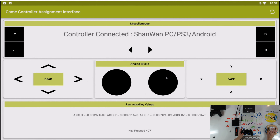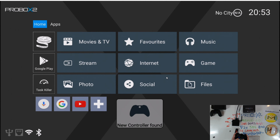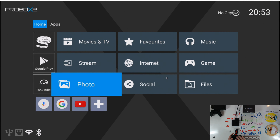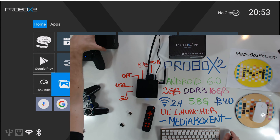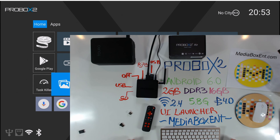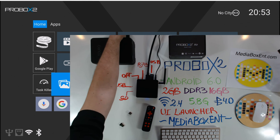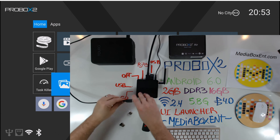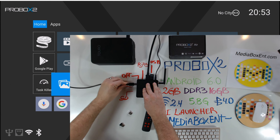The next one is a USB game controller. Pretty much easy - you plug it in, it detects it, and no problem. It works perfect. We can exit the screen and also navigate with the controller. So now we know that all keyboards and game controllers - the box takes them with no problem.